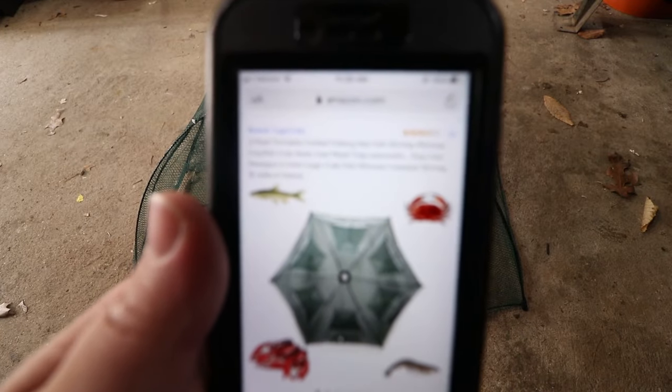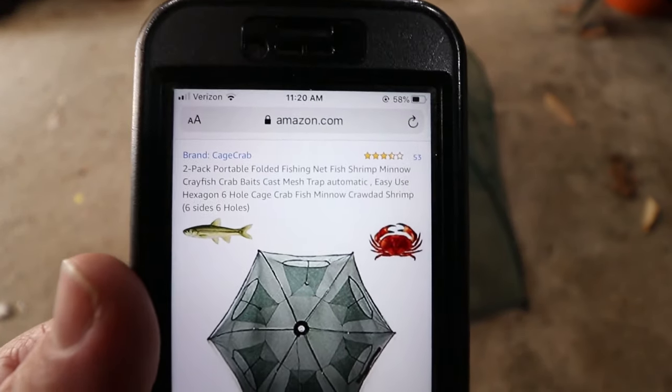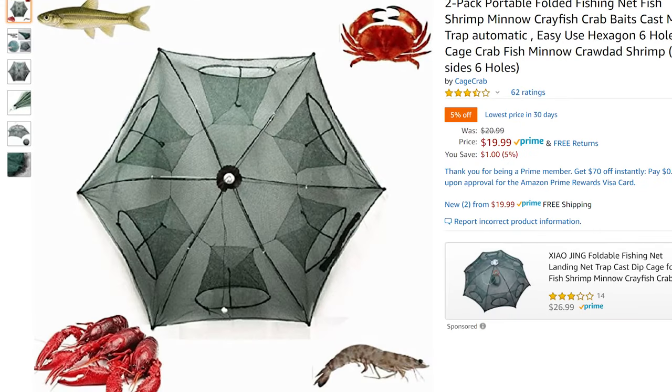I wanted to show you guys the Amazon listing just so you could get the same enjoyment I did. It says it's a two-pack portable folded fishing net fish shrimp minnow crayfish crab bait cast mesh trap, automatic easy use, hexagon six-hole cage — crab, fish, minnow, crawdad, shrimp, six-side six-hole trap. It's got a lot of pictures of crawdads, which is what we're after today, but also minnows, crabs, and shrimp. So I don't see how this trap couldn't do anything but excel for us.